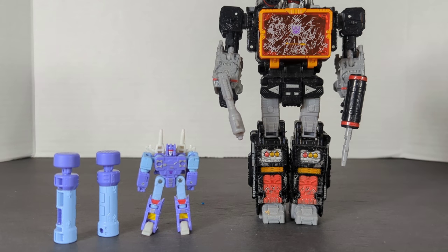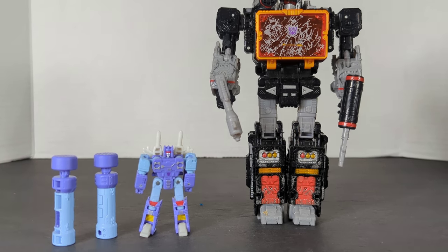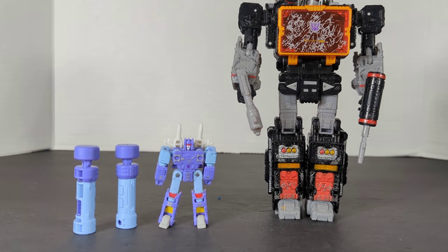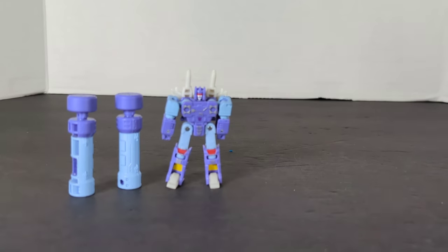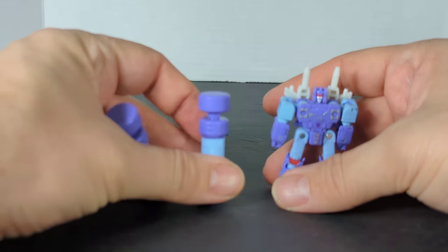We're going to bring in Sound Blaster — because I don't have Soundwave — and that is the end of the robot mode comparisons.